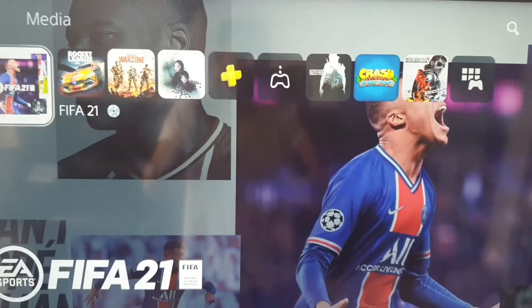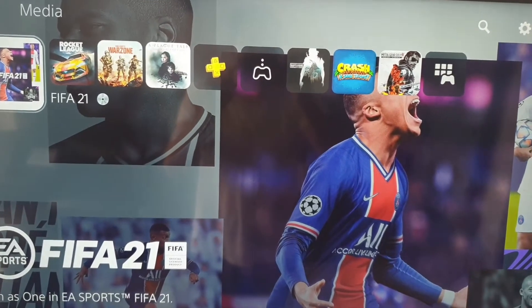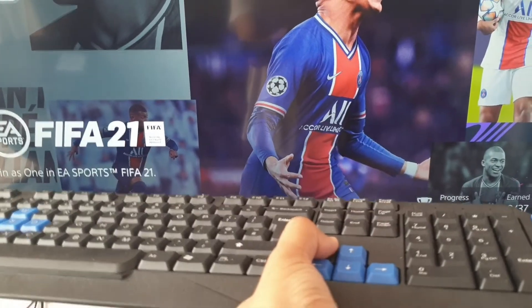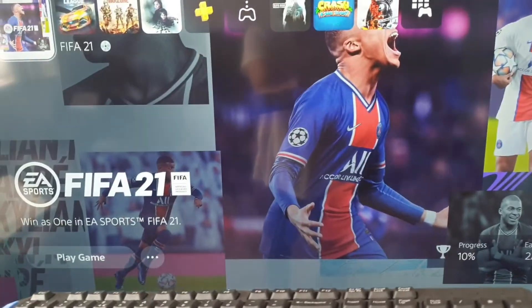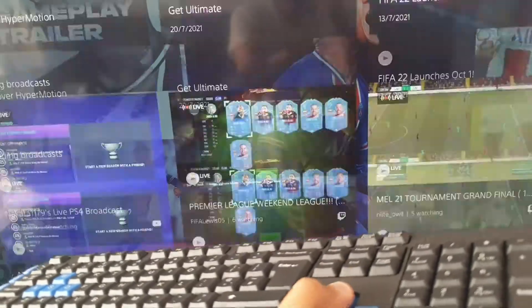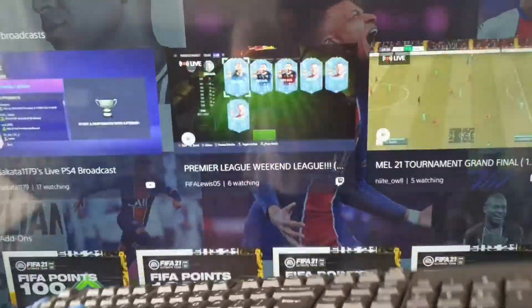I'm holding the camera so it's not perfectly clear, but I'm going to pick up my keyboard and press some buttons. Here's the PlayStation interface. I'm just gonna press some buttons, and yeah, you can see it's working perfectly fine.